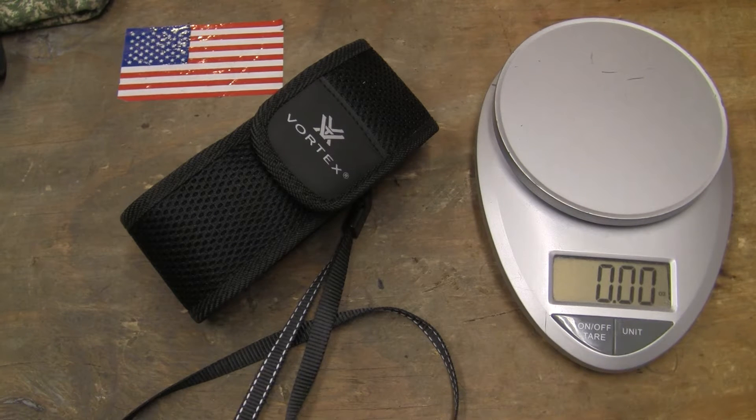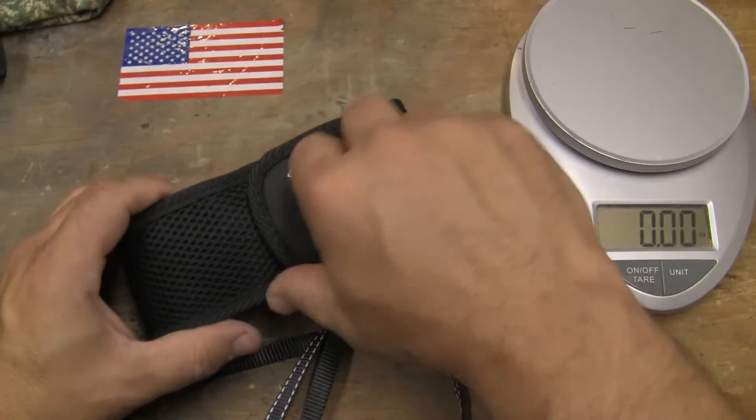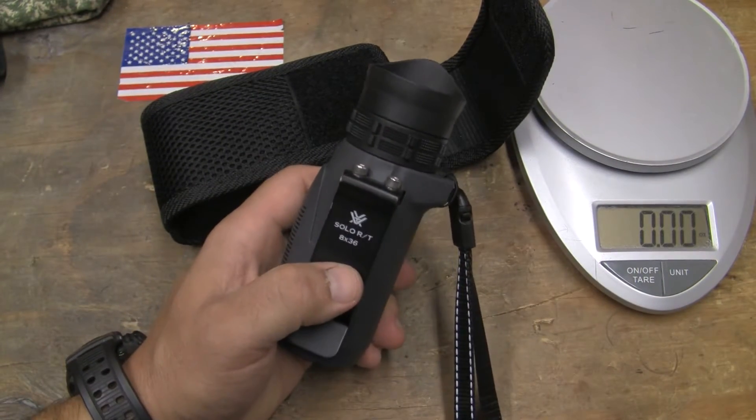This is Guns, Knives, and Watches, and this is the Vortex Solo RT Monocular. Anybody that knows knows I use a lot of Vortex gear. This is their monocular, the Solo RT 8x36.